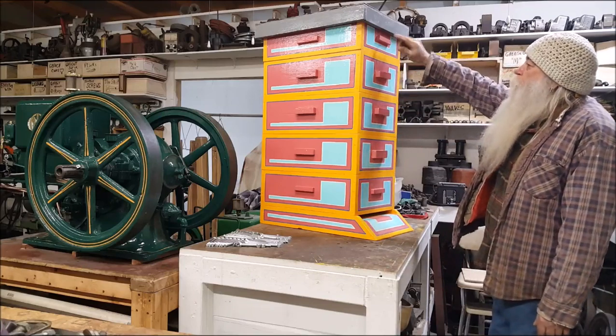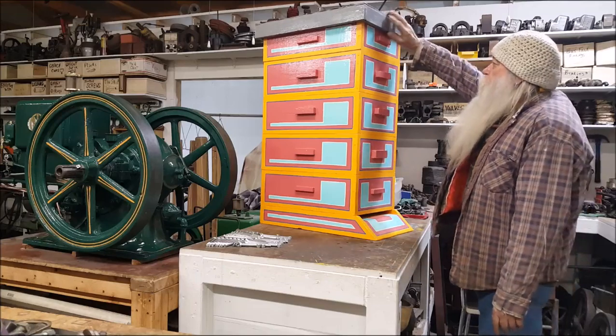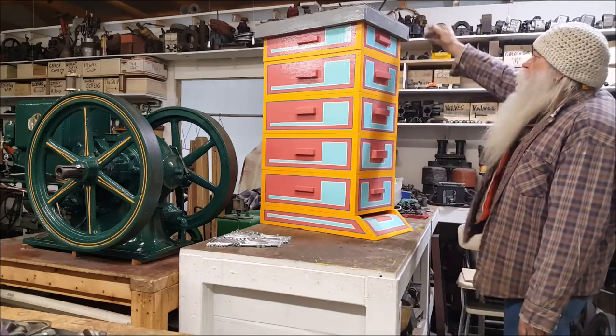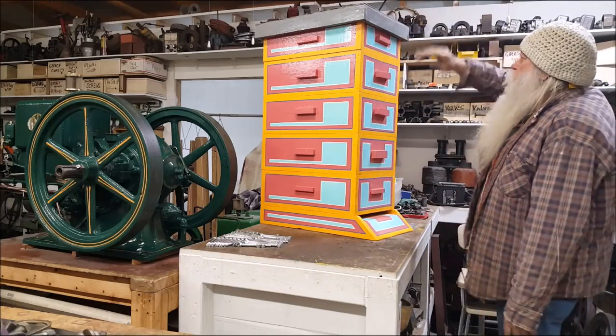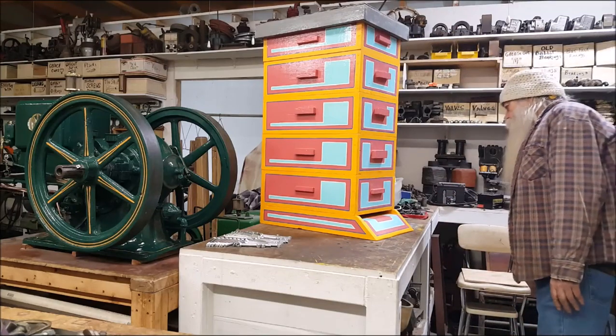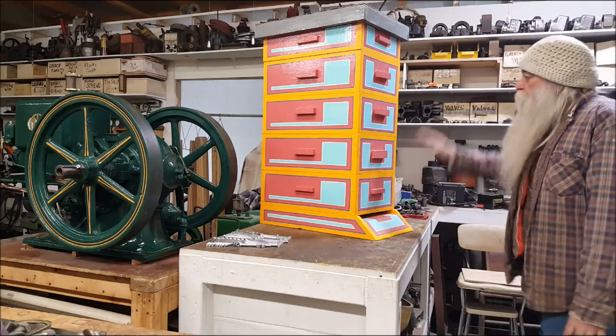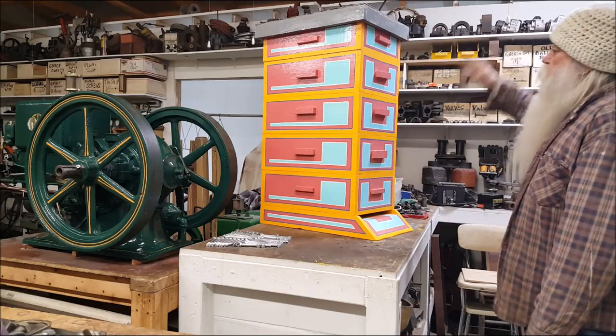That up there is a hive top feeder I got built up there. The top goes up on there. I should've had it built with a dog but I'm going to. I have another top I can put on it — go ahead and put that on if I don't get that done.